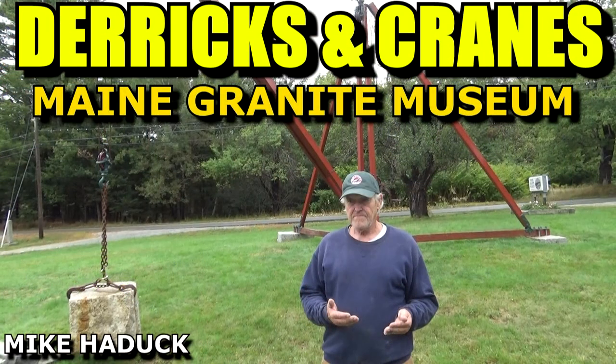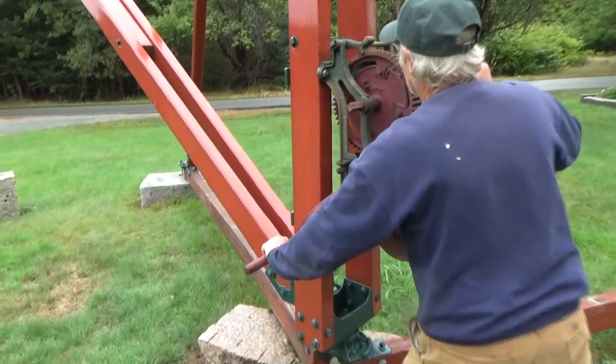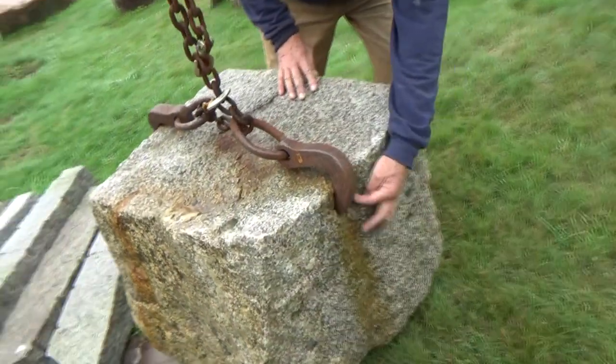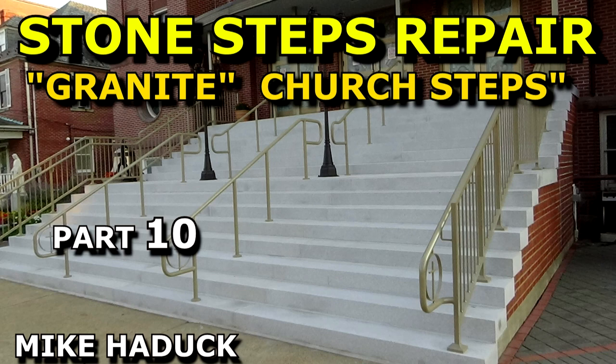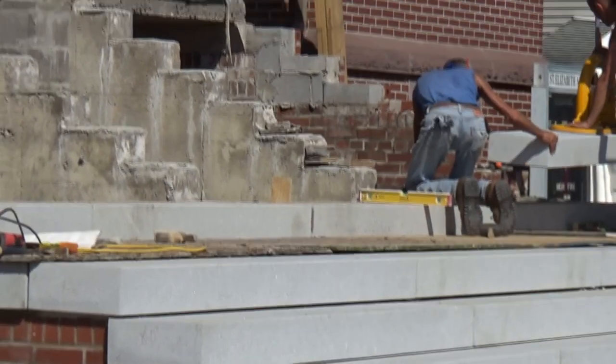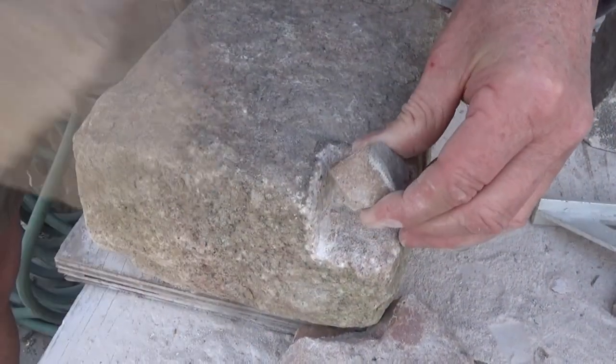I want to thank Stephen Haynes for giving me the opportunity to film him doing all these demonstrations. There's another sister video to this called 'Derrick and Cranes, Maine Granite Museum.' If you ever see the old pictures of the cranes on the old buildings, he gives a demonstration on a crane he restored at the museum. I also have another video called 'Stone Steps Repair, Granite Church Steps,' where they replaced a whole set of granite church steps. And another similar video is 'Carving Stones with Ancient Technology,' where I show how they did it by hand. Thanks for watching — I'm Mike Haddock, I'll see you next video.